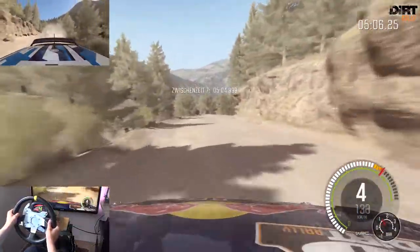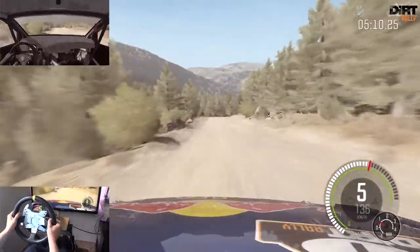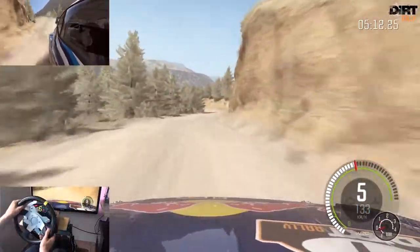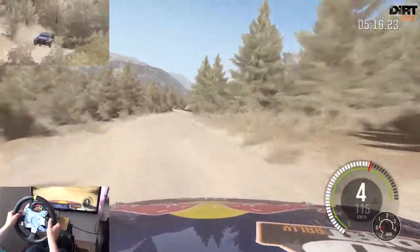Achtung, rechts 4, verengt sich. Links 5 halb lang, 80, Kuppe. Rechts 6 lang, in links 6, und rechts 6 lang. Links 1.